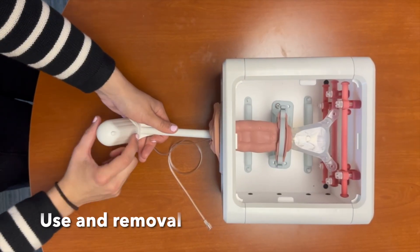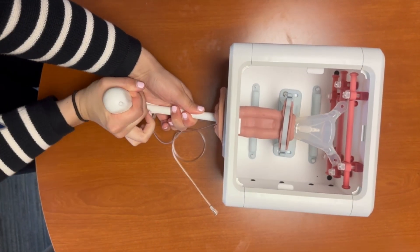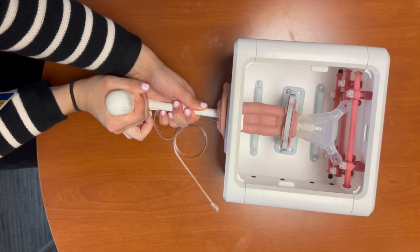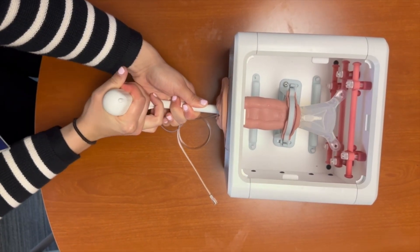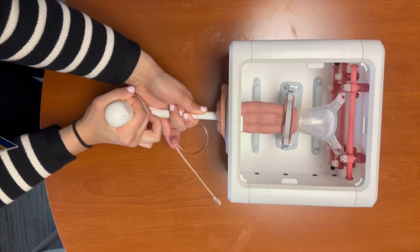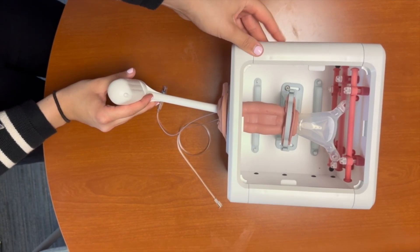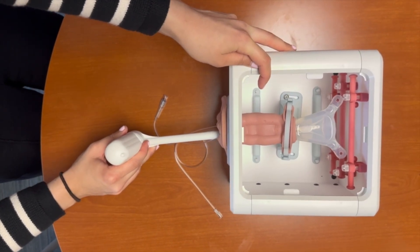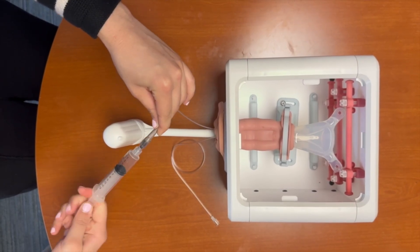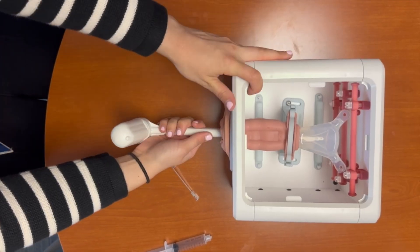To use the Clearview for manipulation, we rotate the handle. Rotating the handle to the right antiverts the uterus, while rotating to the left retroverts the uterus. Moving the entire handle to the operator's left moves the uterus to the patient's left, and moving the entire handle to the operator's right moves the uterus to the patient's right. To remove the device, we deflate the uterine balloon using the blue tip and then withdraw the device.